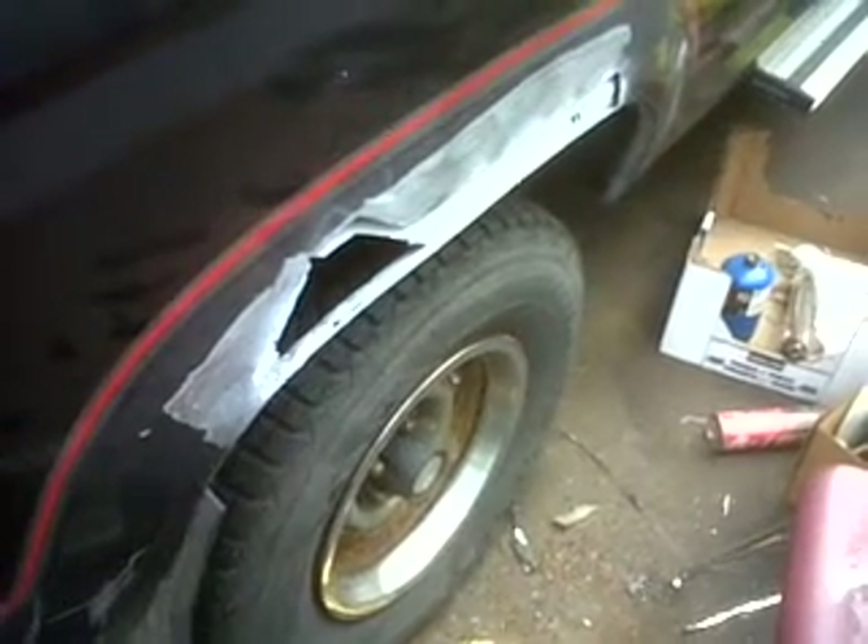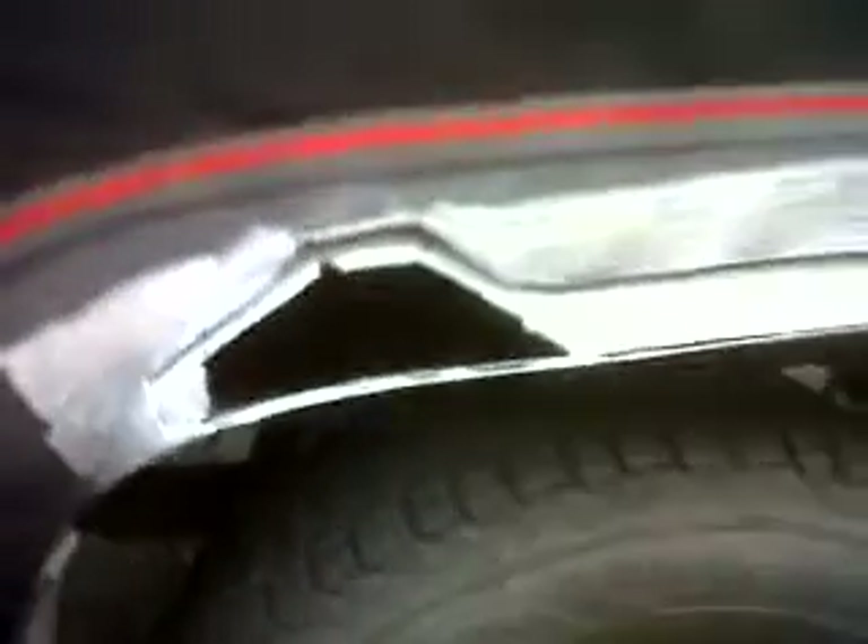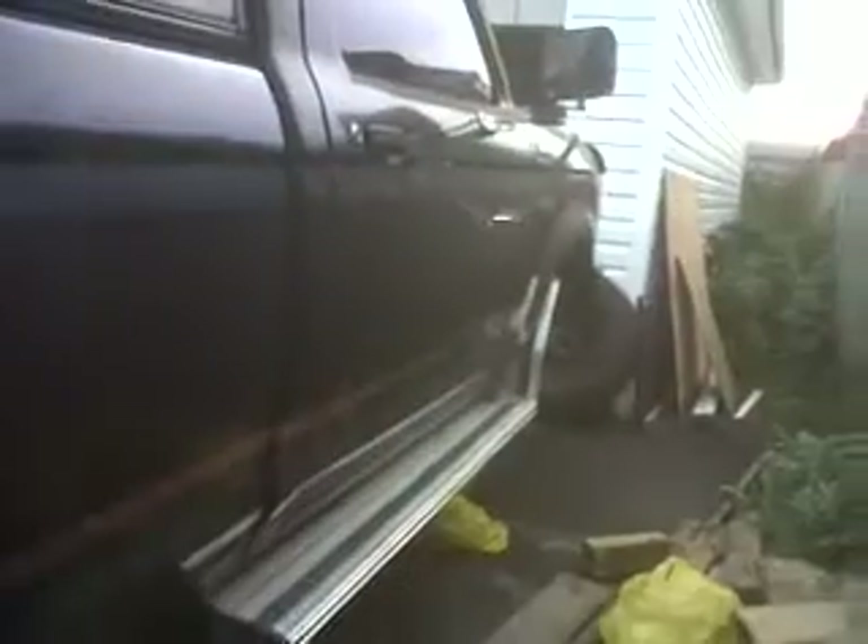This is the auto body project on the truck. Right now there's the hole — there she is. I ground all the paint off the steel, off the skin of the truck. This is the back right fender of the truck.